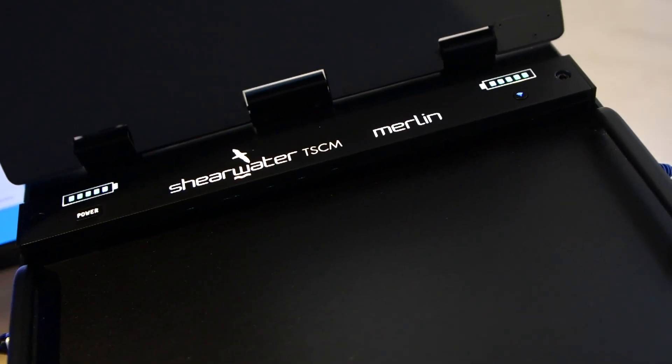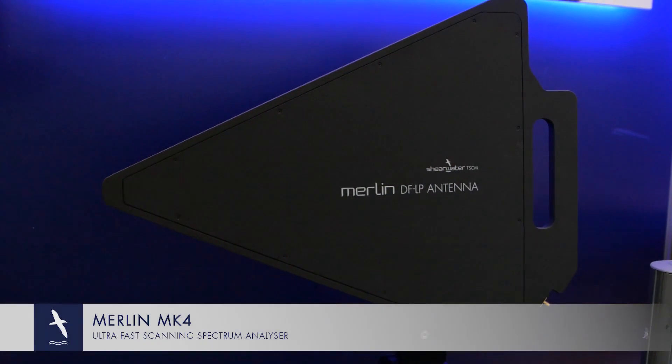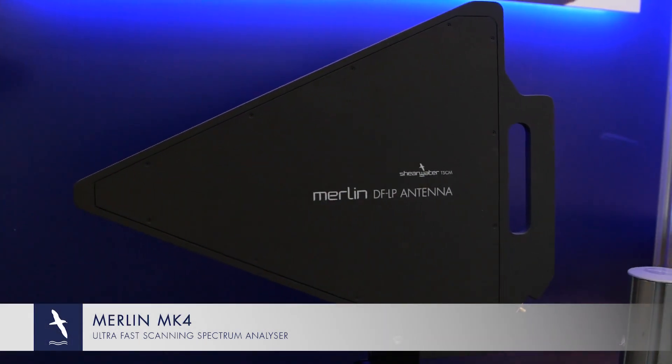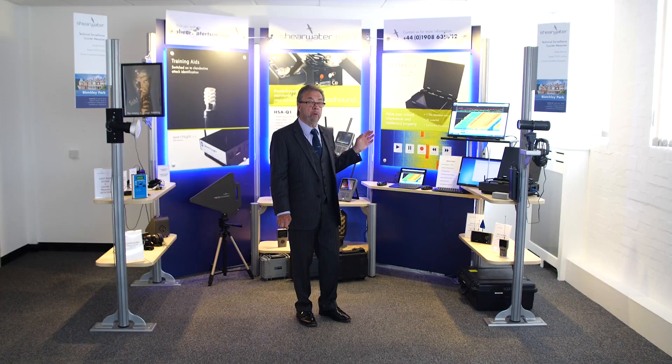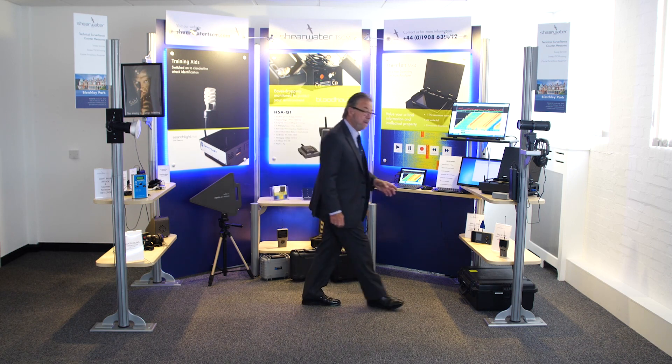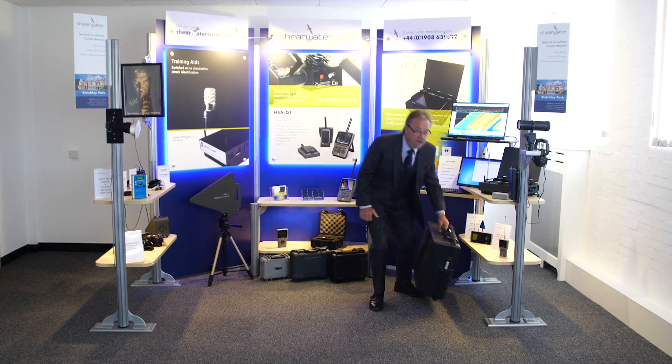I'd like to show you the Merlin Mark IV, the latest version — the result of 25 years of Shearwater software development. Rather than just showing you it on the display, let me get changed and I'll show you how it works.